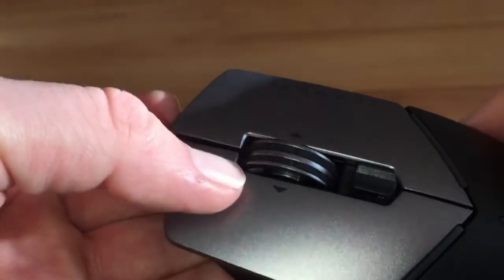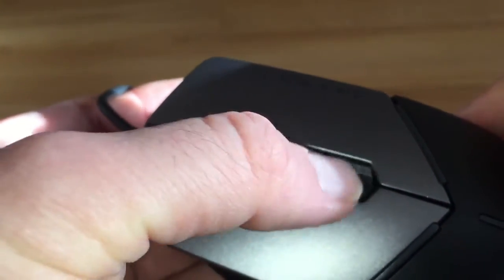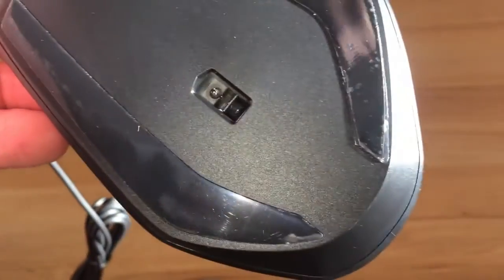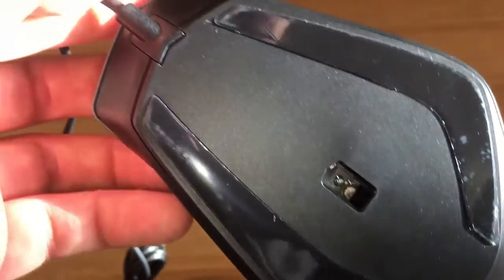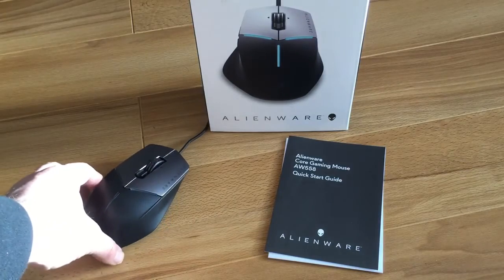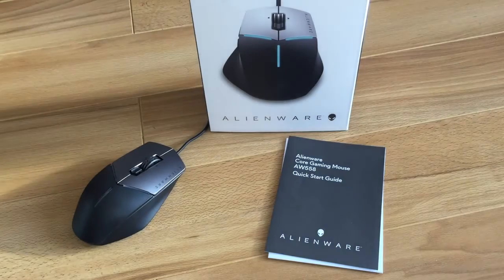The scroll wheel is good — love it, it's got a nice click to it as well. There's your DPI button so on the fly you can adjust DPI up or down. You can also see the bottom of the mouse — very basic, no stickers or anything, just the optical sensor, which is really good. I previously had a Razer mouse with a laser sensor and it was terrible, so it was replaced with this.